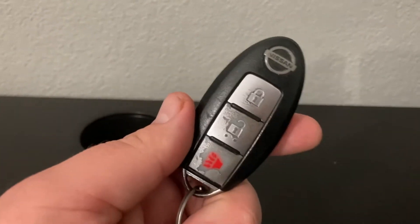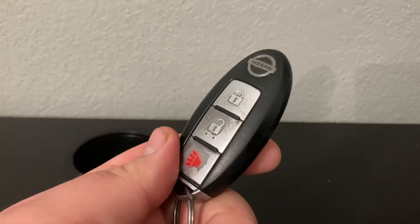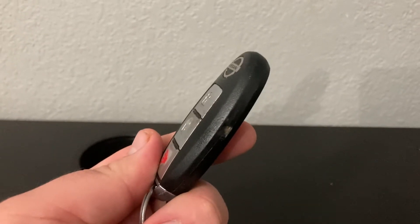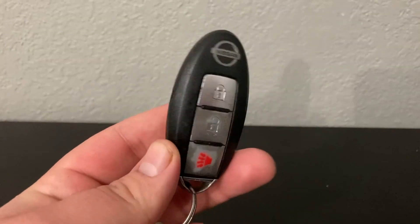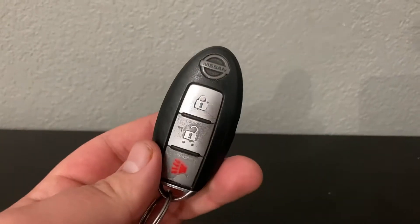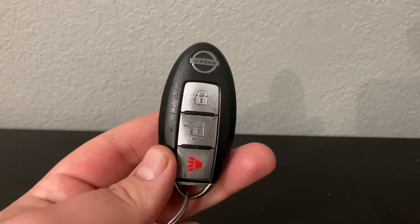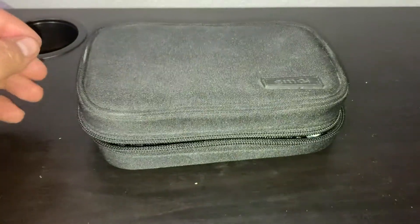Today I'm going to show you how to replace the battery of your key fob. In my particular case this is for a Nissan 370Z, but this works for all Nissans and all Infinitis. The same concept should apply to pretty much all key fobs. If yours is any more complex than this, just look up a video specific to your key.